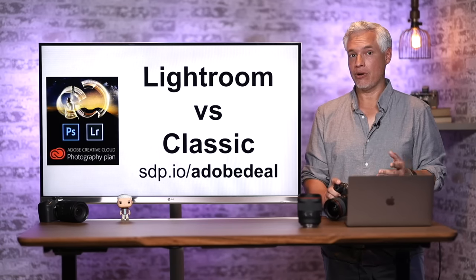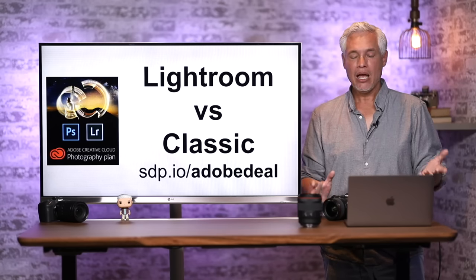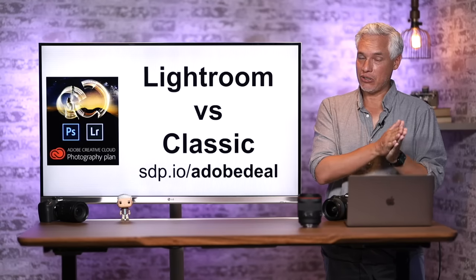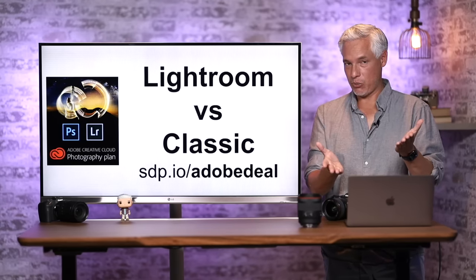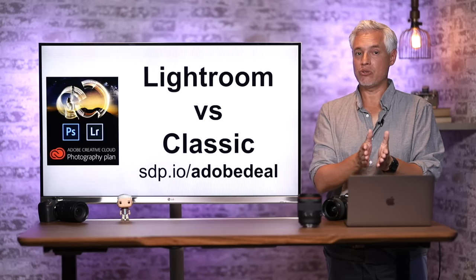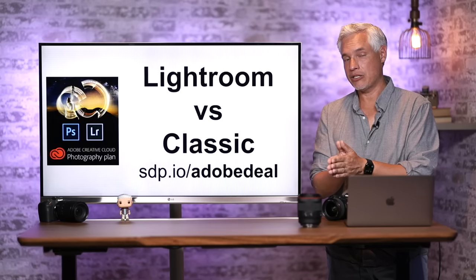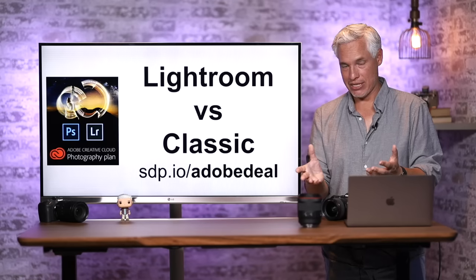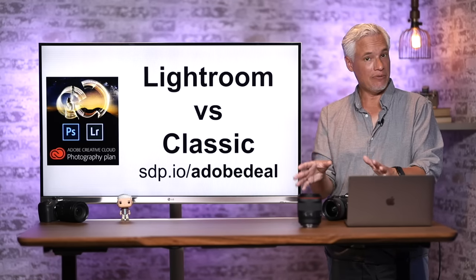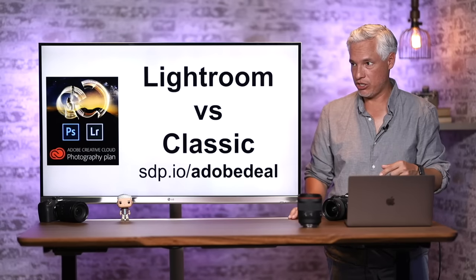I personally use Lightroom Classic and have written several books on it. There are separate Lightroom and Lightroom Classic products from Adobe. With regular Lightroom you pay Adobe to store your pictures; with Lightroom Classic you pick how you store your pictures on your own. Lightroom Classic still has capabilities that regular Lightroom lacks. There's a free trial at sdp.io/adobedeal.